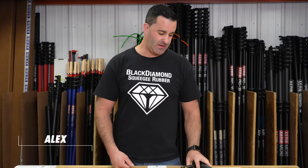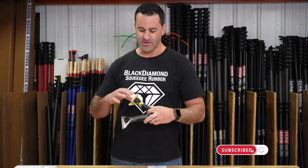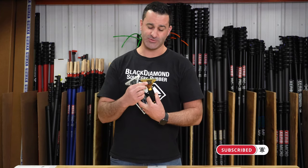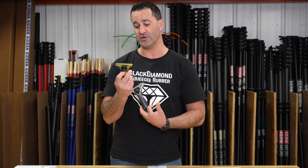Alex at windowcleaner.com. If you love your Ederay squeegee handles but you have a few that need a little bit of repair, fear not, we've got you covered. One thing that can break on a squeegee handle like this — because this thing is solid brass — is the quick release lever.